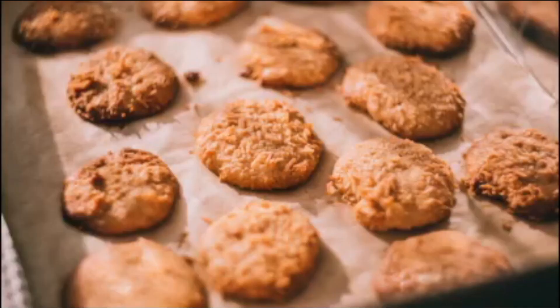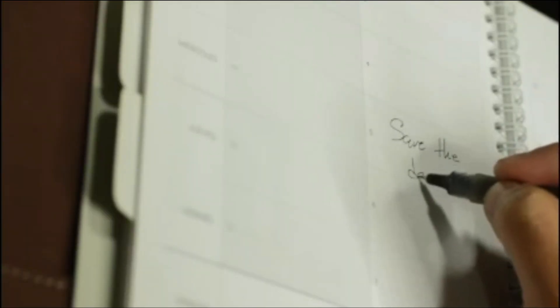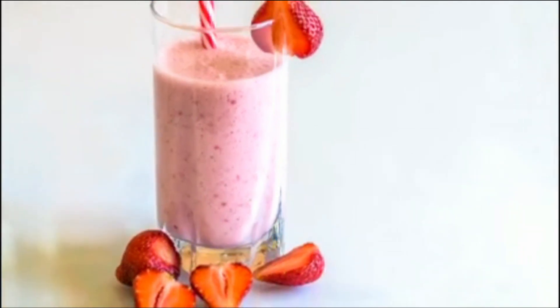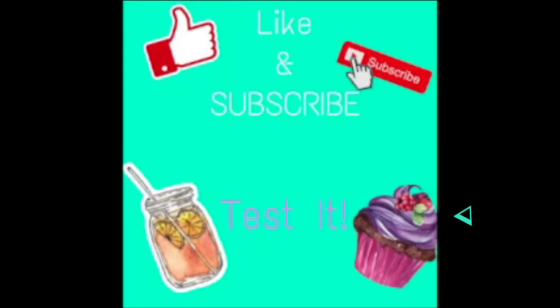Test it, they'll test it, anything you see. Test it posts a video every single week. Healthy and unhealthy, just for you and me. Test it, test it, anything you see.